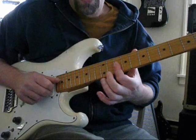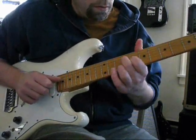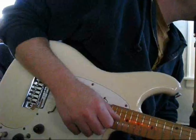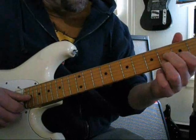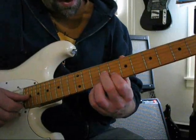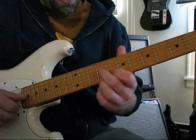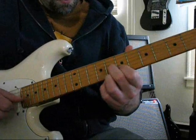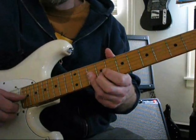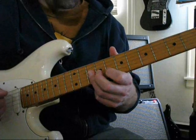Slide up to the tenth fret on the second and third strings, then eighth and ninth fret. We're going to slide up to an A7 chord voiced at eighth position: nine, eight, nine, nine — slide up to that. Then barre the top three strings at the tenth fret and play the D minor chord there.